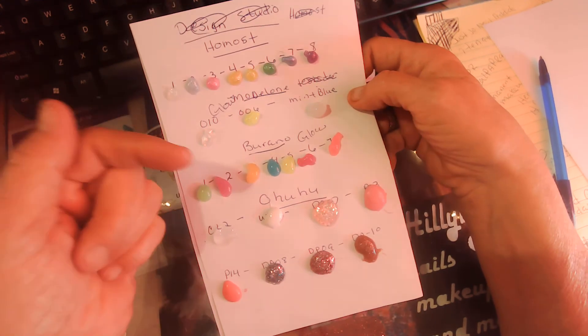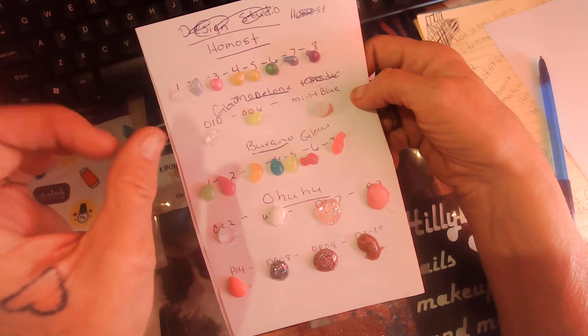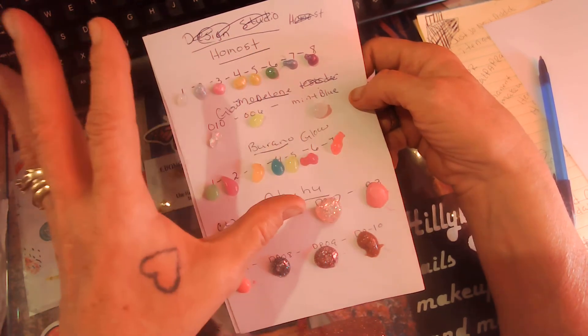There are some discount codes in the description box for you to save some money on Ebonee Plus Creations and MVP. I do have some swatches that I need to do for MVP and a nail design as well.